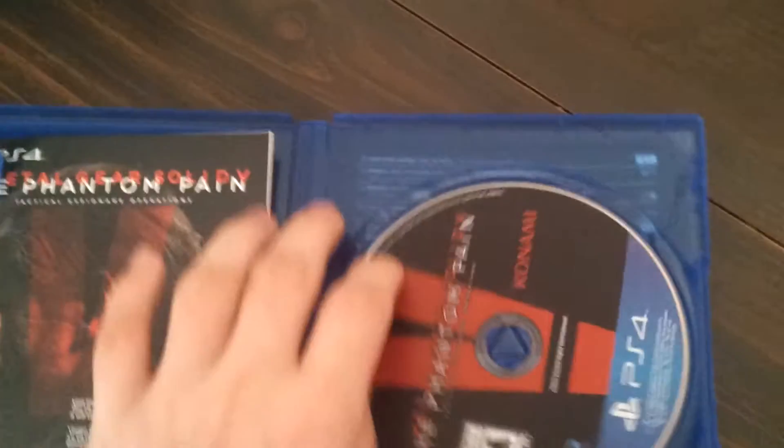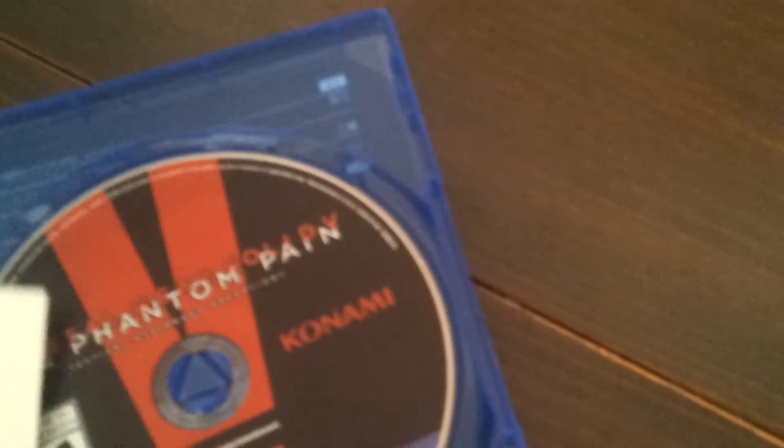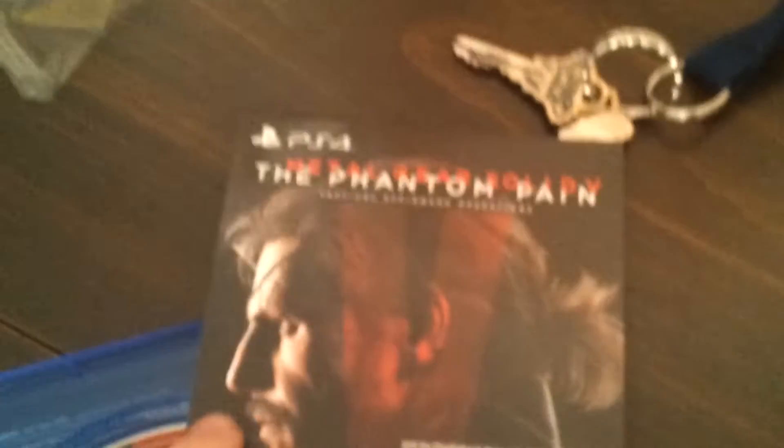Let's open it up. Alrighty. So we've got the game itself. I'm gonna tilt the camera this way just in case there's any codes — I want the codes. Okay, there is one. I'm not gonna show the back though. And what's this about? It's probably like terms and conditions, like a warranty on the game. It's pretty cool. And there's the poster you get, which is nice.